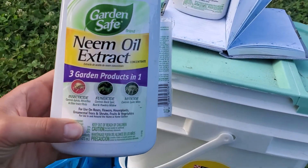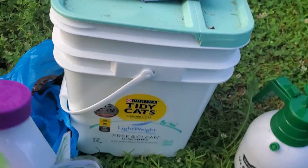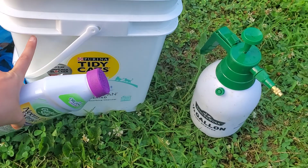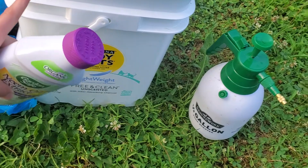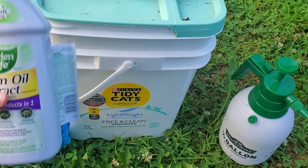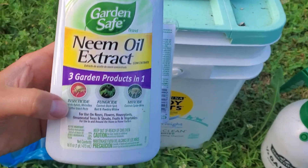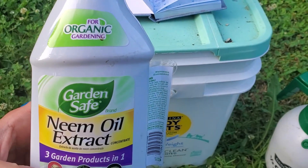This is neem oil extract I got from Tractor Supply. I use this cat litter box to store my spray — I put it in a bag and then put it in here just so I do not have to risk anybody or anything getting into it. This neem oil extract is organic, for organic gardening.